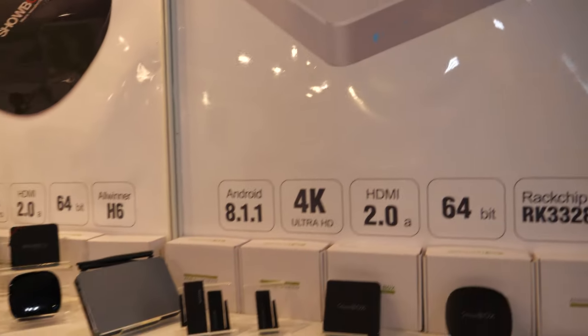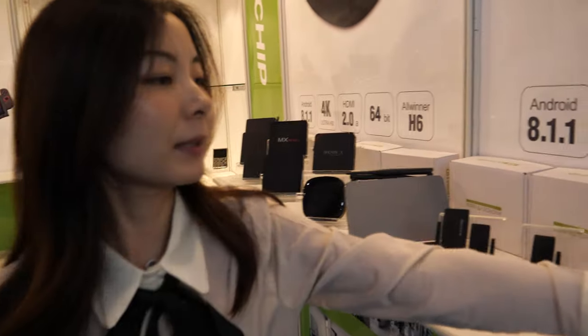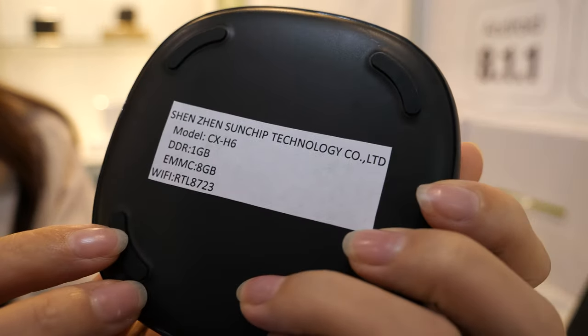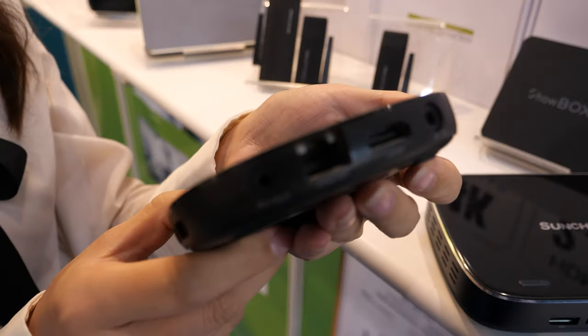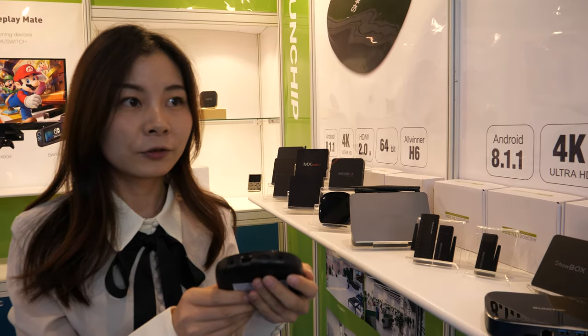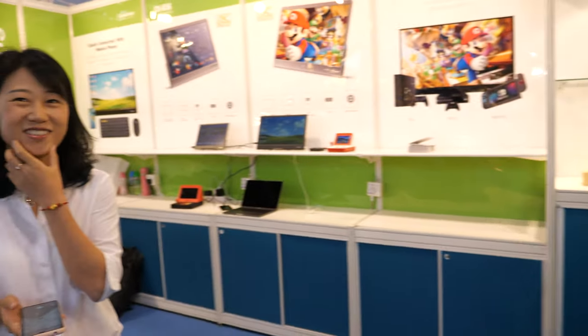We also do a lot of TV boxes with Allwinner chipsets. This one uses the Allwinner H6 with 1GB RAM and 8GB storage, running Android. The price is around $26, and we sell very many of them.